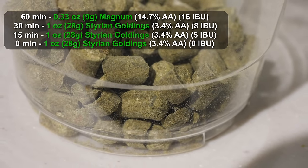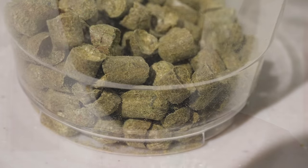Styrian Goldings is a really nice hop for these beers. It's really herbal and spicy, and it gives a little bit of a coriander flavor to the beer as well as a little bit of a pepper note. It's refreshing, it's welcome, it's nice in Saisons, and it shines when the beer is dry. I think that's going to be the perfect hop for this style. You could substitute with Saaz if you wanted, because that has very similar characteristics.